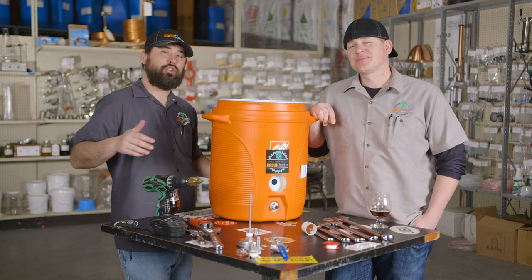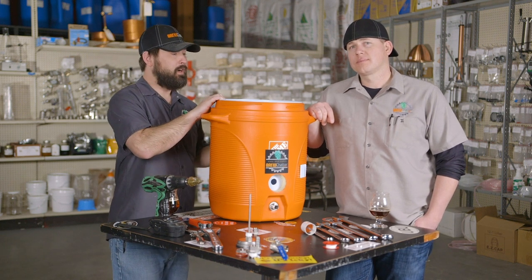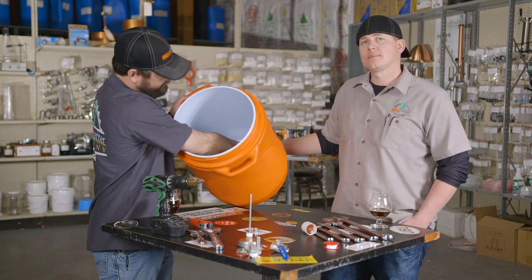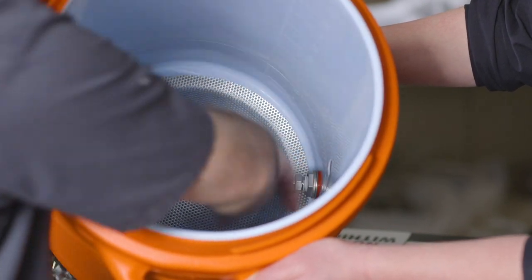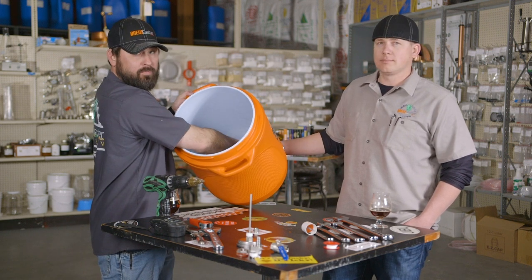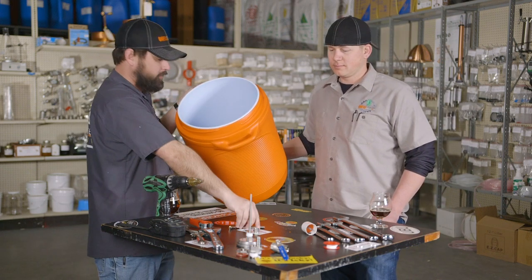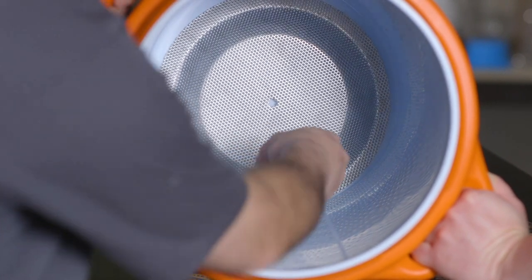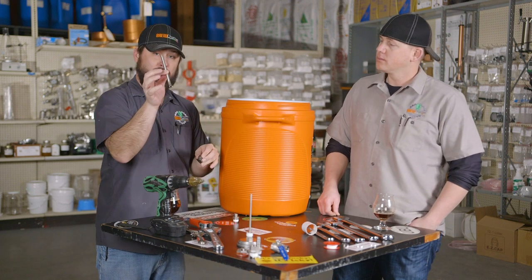Now that you've measured and cut the hard tube that's going to go into the compression fitting and into your false bottom, it's time to make sure everything fits right. Take the nut off, set it up, get everything to where it just fits in there — it's going to be a little snug but not overly tight. Make sure that hard pipe fits in there alright, and once you're ready, pull out the tube and take out your compression fitting, and you're ready to install the ferrule onto your pickup tube.